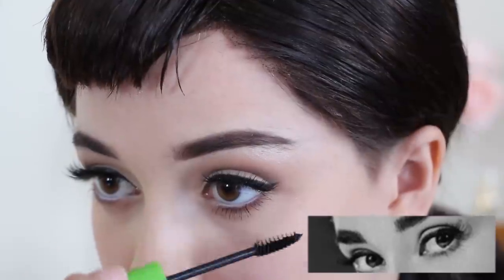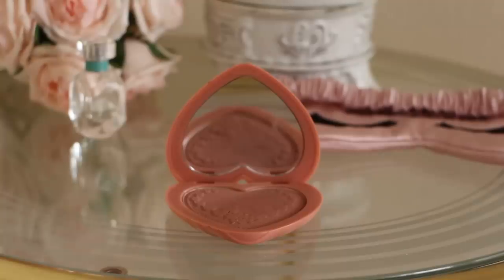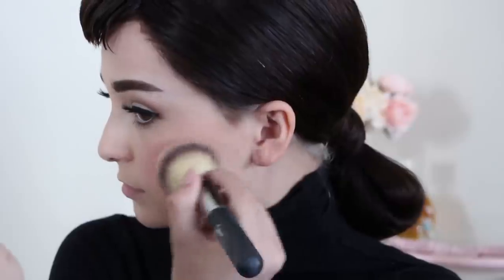To complete the eye look, apply mascara to the top and bottom. Moving on to the face, apply a peach blush to the apples of your cheeks for some color. Then apply a bronzer to your cheekbones to make the face appear more sharp.